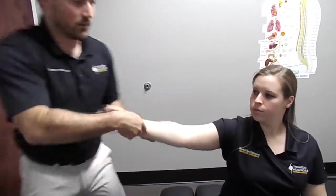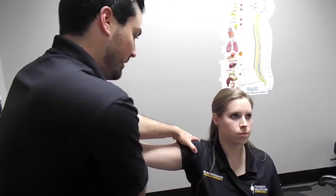Now I'm actually going to treat the other side of the tendon of that muscle on the humerus. You're going to do the same exact motion.